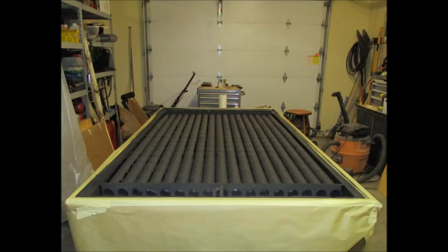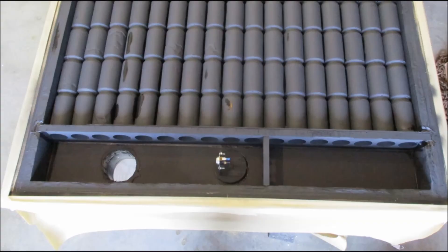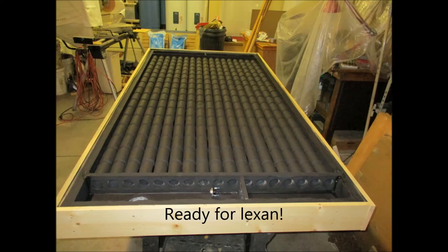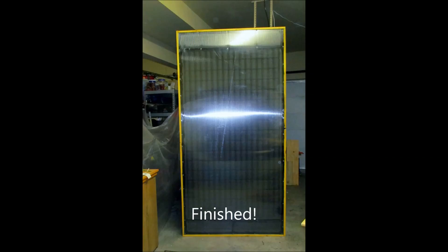Then you paint the whole thing flat black high-temp paint. Once that's ready and your headers are painted and assembled, you get the Lexan put on. I silicone-sealed the Lexan to the box and then screwed it down — it's worked fairly well, but I do see some condensation in there, so I probably need a better seal. I stained the sides of the box with a deck stain to protect them. The snap switch comes on at 110 and turns off at 90 degrees.